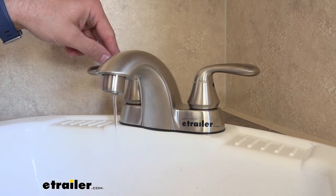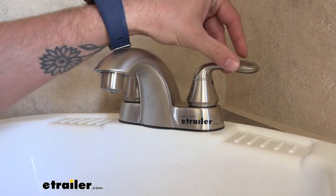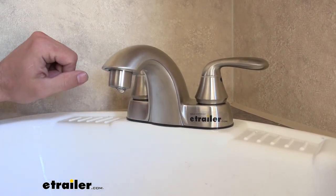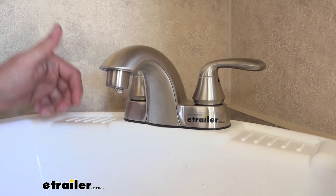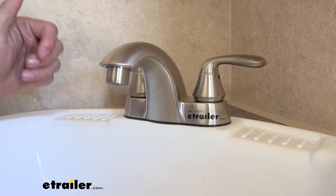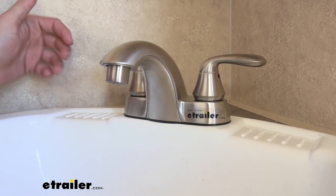This faucet has a two-handle design, one for your hot and one for your cold. It comes in a brushed nickel or a chrome finish so that you can match the aesthetics of your trailer. The inlet shanks themselves are made of brass instead of plastic like a lot of RV faucets, so it's not going to have those threads get chewed up when you're trying to screw on your connections like some of those plastic ones will.